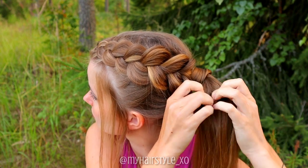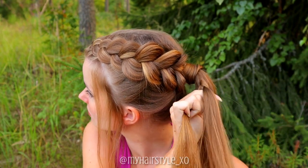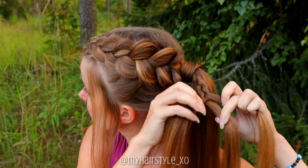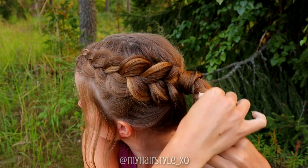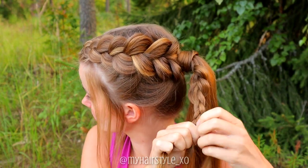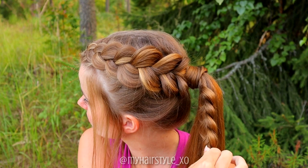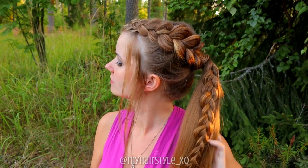Take a section of hair and separate it into three sections. Start a regular 3-strand braid — you can bring hair over the middle or under, it's just up to you. I pancake my accent braid as well to make it a little bigger. Here's the final look of this third hairstyle. This hairstyle takes a little bit over 5 minutes to create.